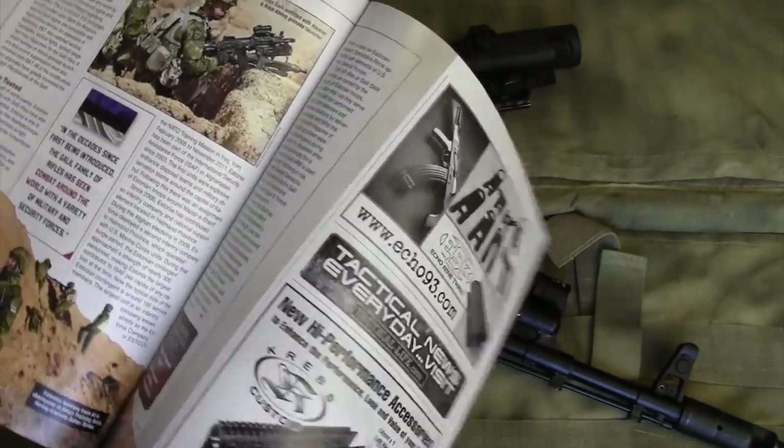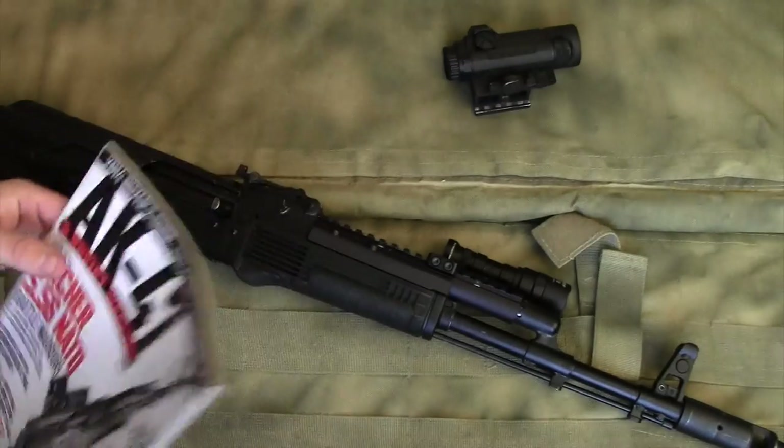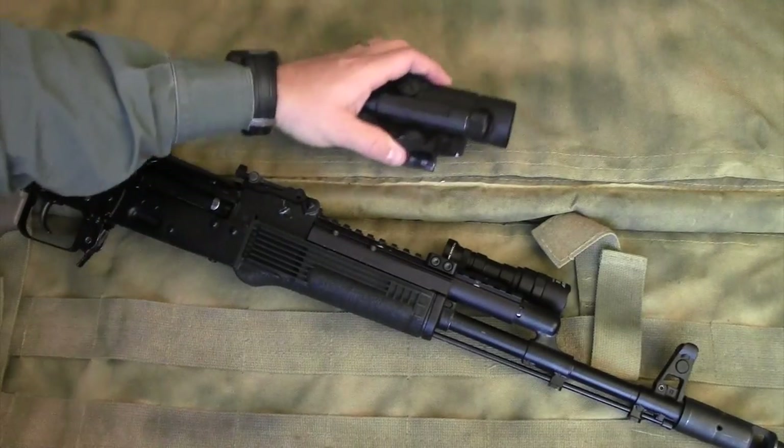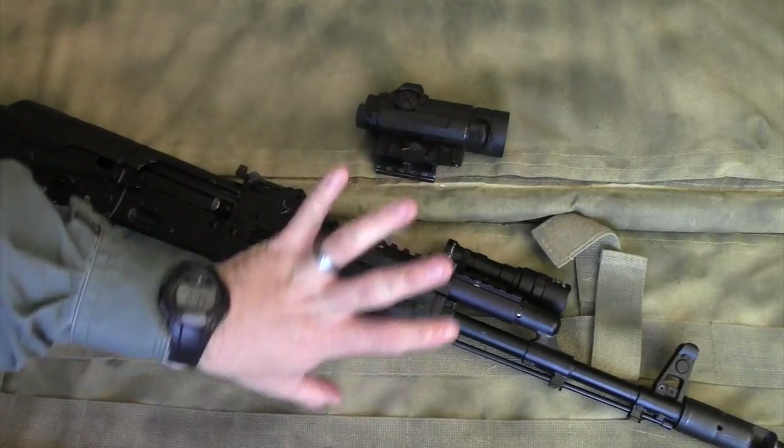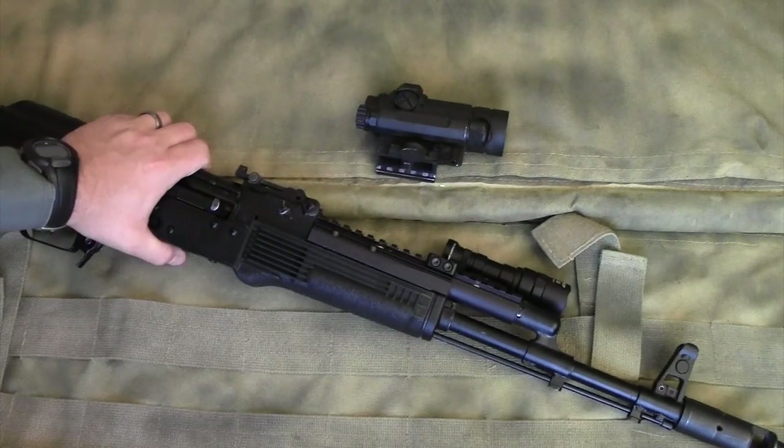Personally, I found that is just too much weight out on the gun. Please be intentional and selective with the amount of weight you run on the forward portion of the rifle.